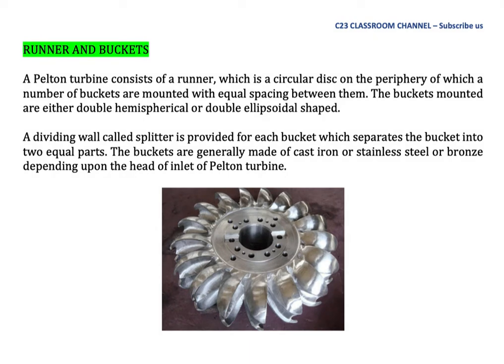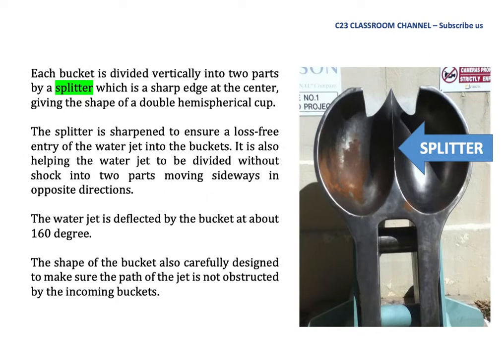Runner and bucket: A Pelton turbine consists of a runner, which is a circular disk on the periphery of which a number of buckets are mounted with equal spacing between them, as seen in this picture. The buckets are either double hemispherical or double ellipsoidal in shape. A dividing wall called a splitter is provided for each bucket, which separates the bucket into two equal parts. The buckets are generally made of cast iron, stainless steel, or bronze depending on the inlet head. Each bucket is divided vertically into two parts by the splitter.